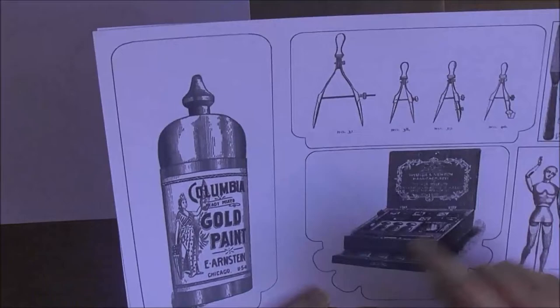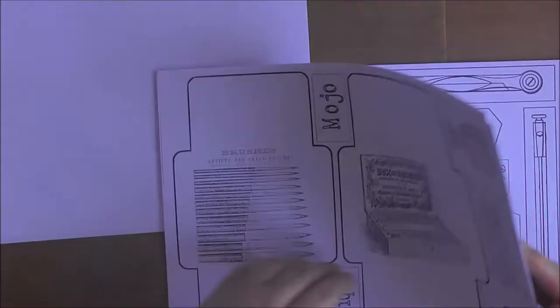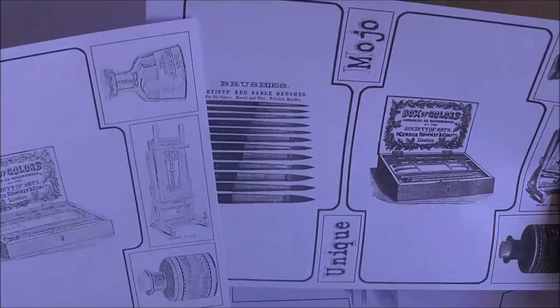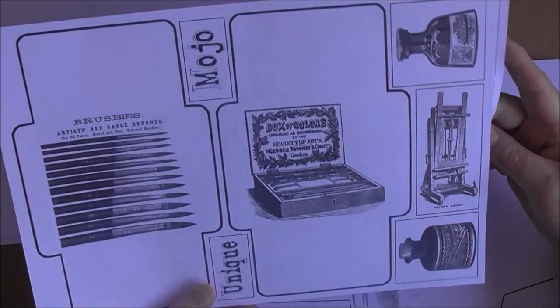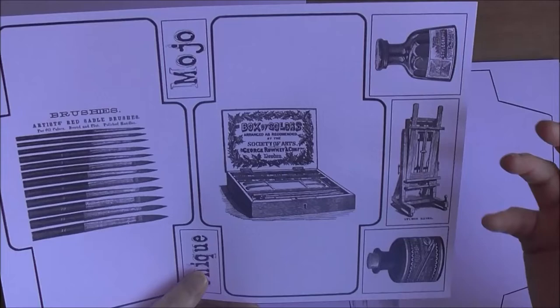So what I've printed out here is a large pocket, a small rectangle pocket, a couple of ephemera pieces, and then a round pocket. I've printed this one out a couple of times — square envelopes. I've also added some more journal blocks and not just journal blocks but maybe ephemera as well.